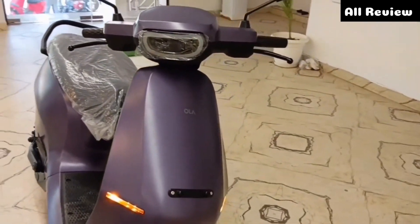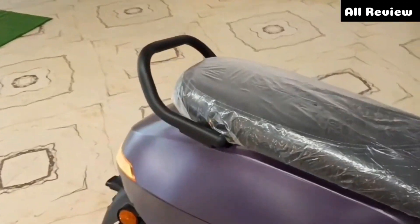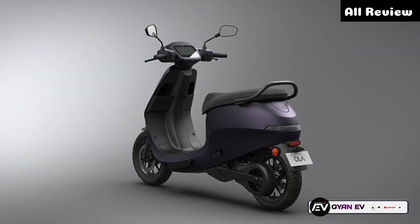Let's start with the front. First, I'll talk about the color. You'll get to see the new color, and this is available in multiple colors. If you're going to see the side-by profile, you'll get to see the changes in the front.